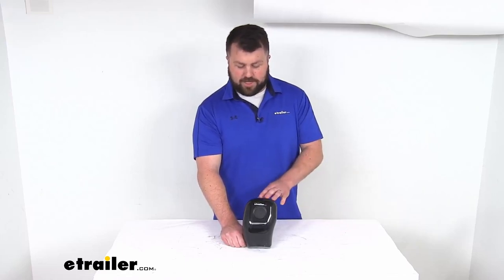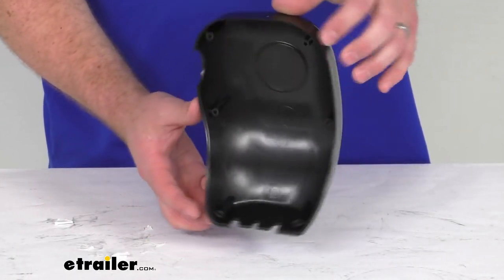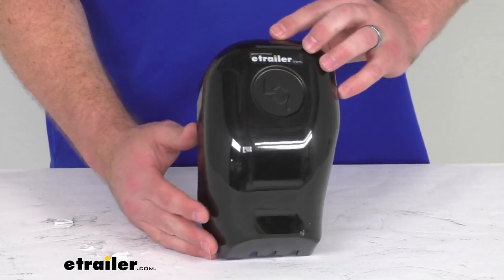Hi there, I'm Michael with eTrailer.com. Today we're going to take a quick look at this replacement front cover for the idler head on your Solera awning.